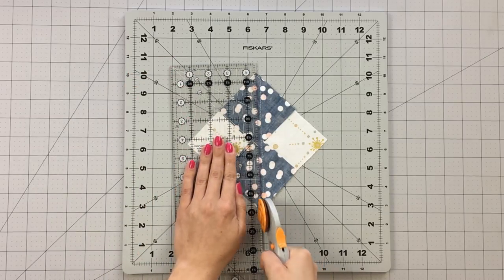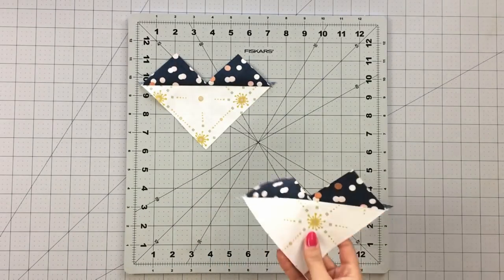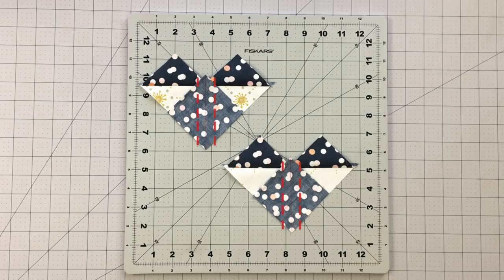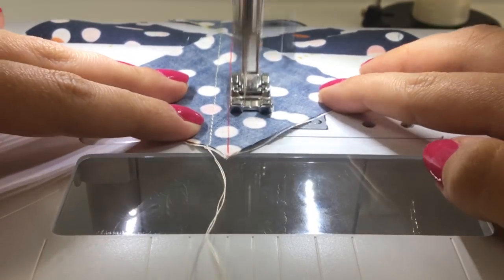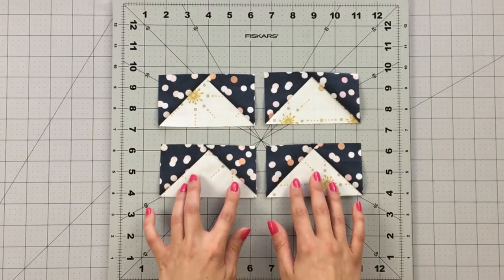Cut the piece on the diagonal line you marked. You will now have 4 flying geese using the no waste method. To make your square in a square blocks, take a four-and-a-half inch square from fabric B and place a two-and-seven-eighths inch square at the lower corner of your piece. Sew on each side of the diagonal line you marked at a quarter inch. Cut the piece on the diagonal line.